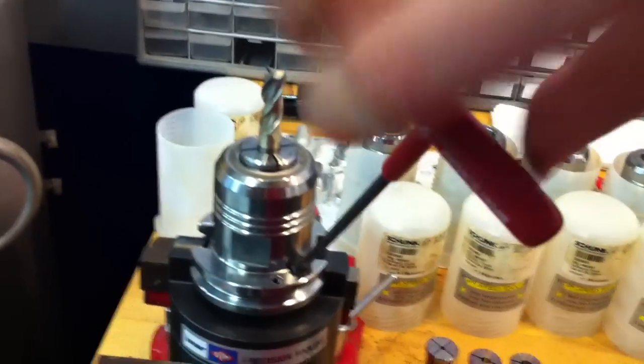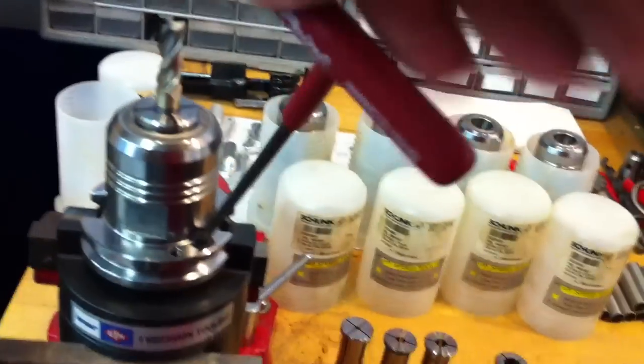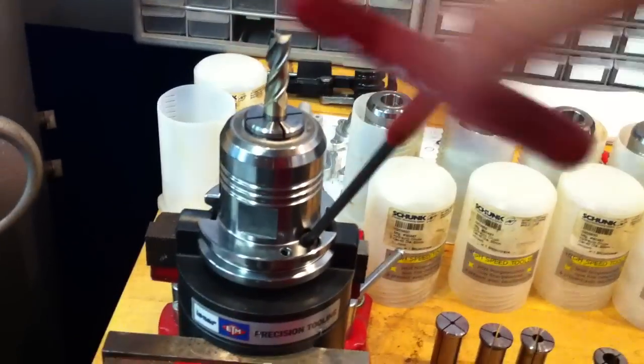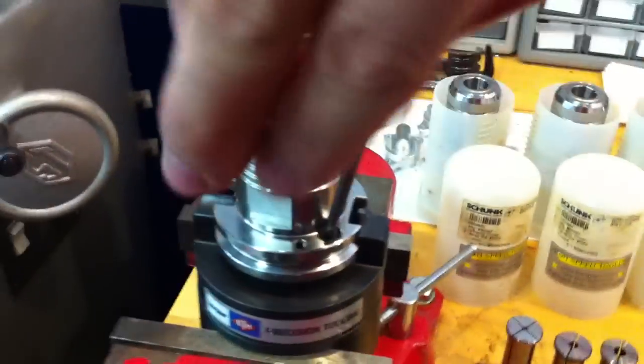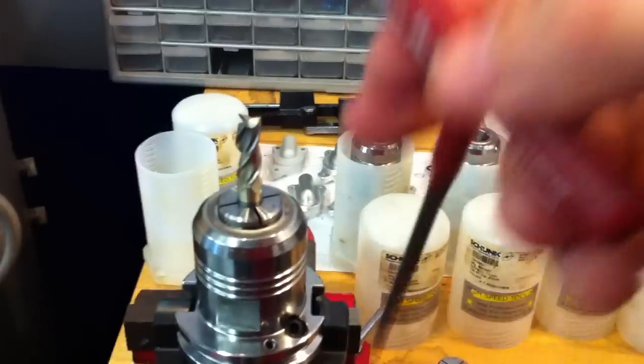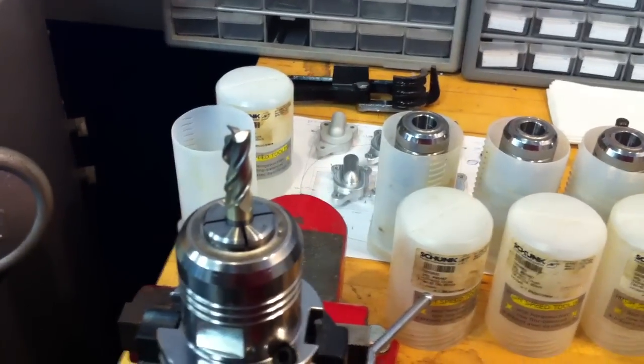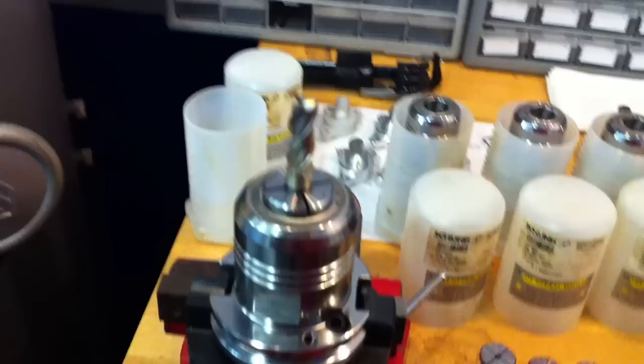There's also a height adjustment stop in the bottom. These tool holders give very, very good surface finishes — they dampen all the vibrations, which gives you better surface finishes, better dimensional accuracies, and longer tool life.